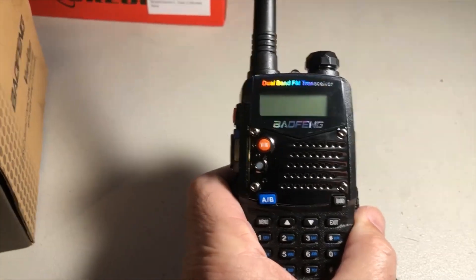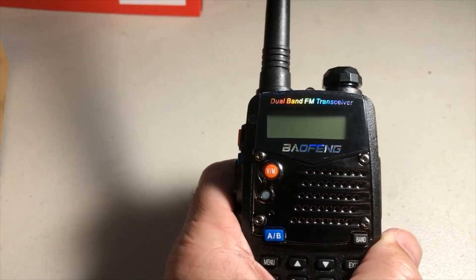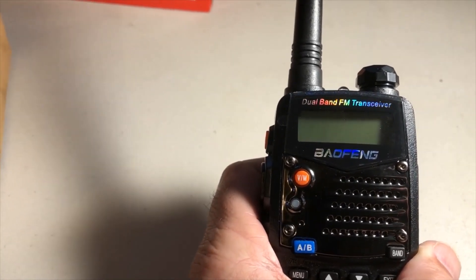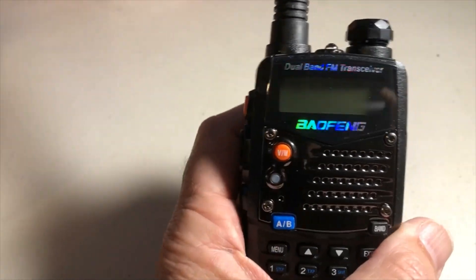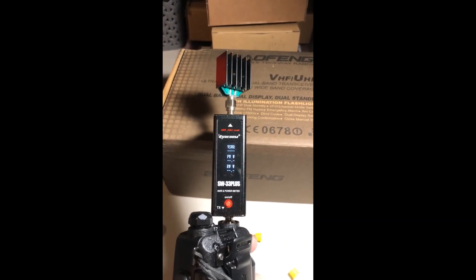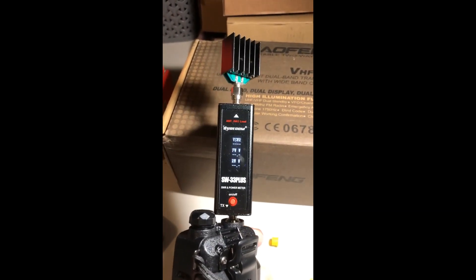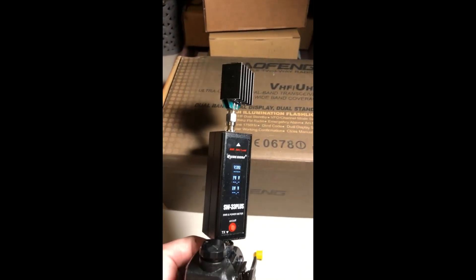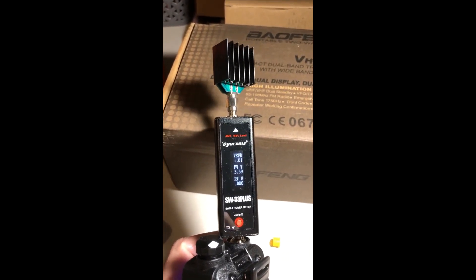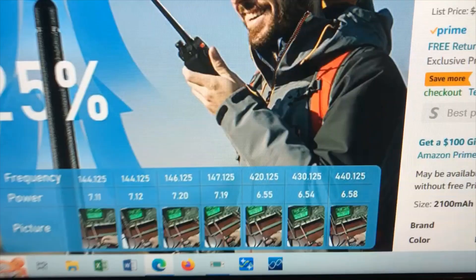What I'm going to do is sync this on the computer first with Chirp so it matches my other radio, and then I thought we'd hook it up to my SWR power meter and see what kind of power we actually get from this. We've hooked up the SureCom and we have it set on 144.125 MHz — let's see what kind of watts it puts out.